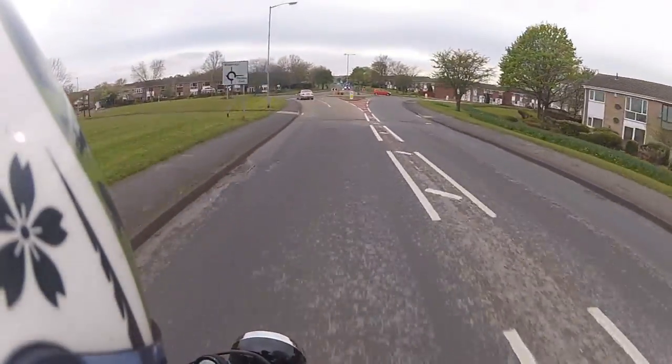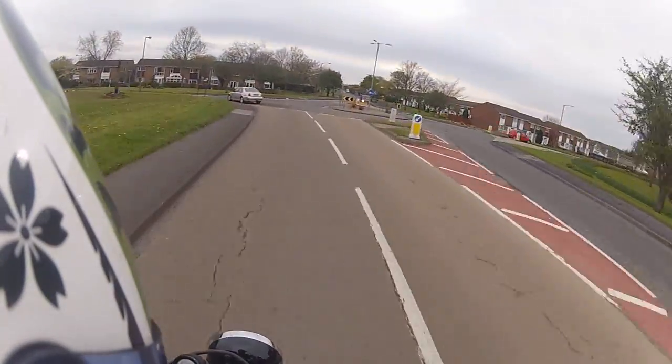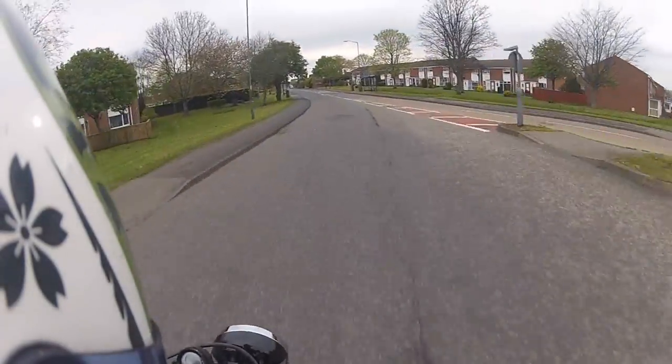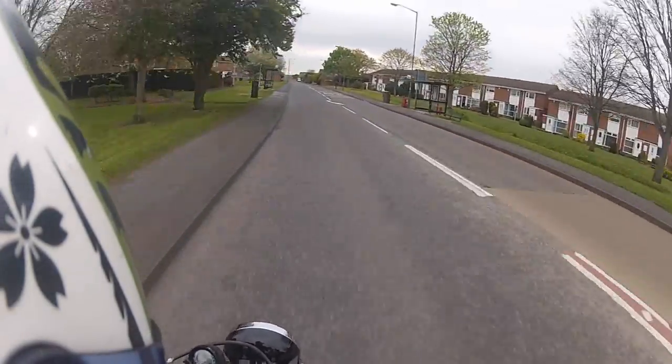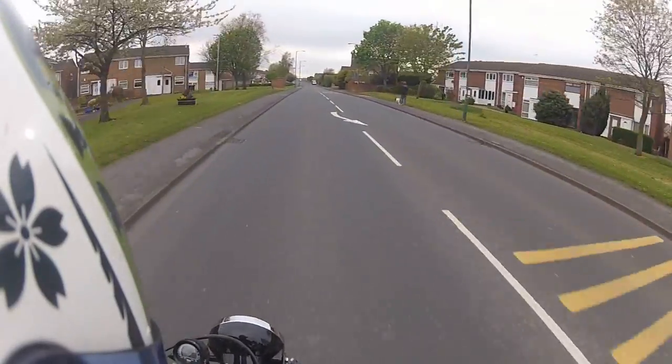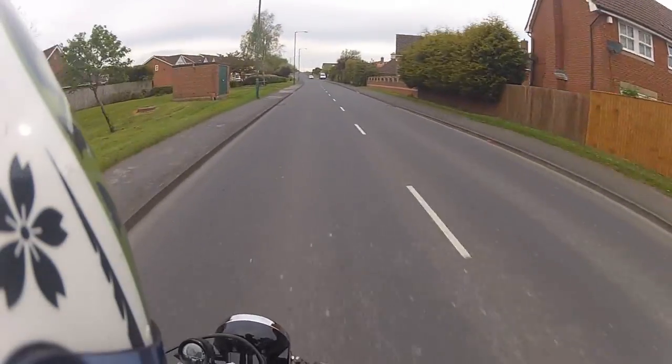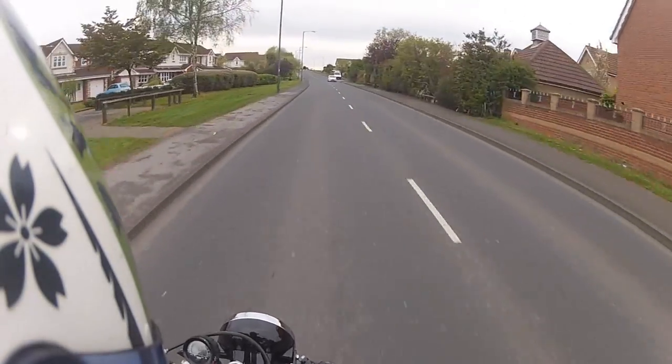Which I was surprised at, because the tyres are actually the same width back and front. Obviously, a lot of bikes - nearly all bikes - have smaller width front tyres than the back, just for the handling. It makes weird characteristics, supposedly, if you have them the same or the front one bigger. But with this bike, it's spot on.